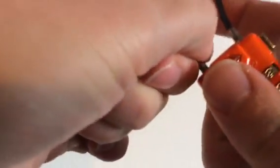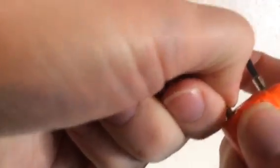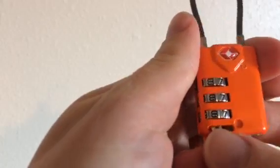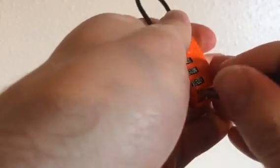To set the combination, be sure that the cable is securely fastened to the lock. On this side you'll see it has a little switch right here. You just take a pen and then you flip the switch over to the right-hand side, like that.